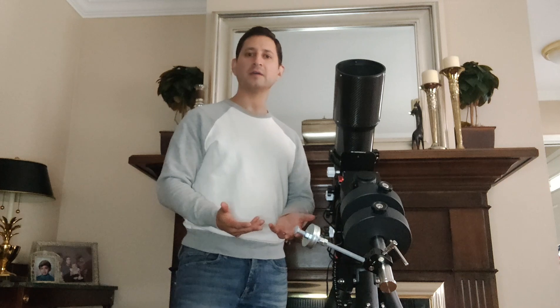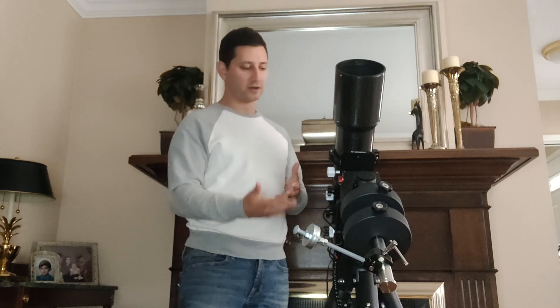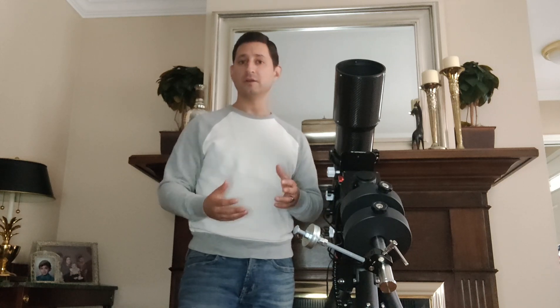One thing I noticed was I was having a really hard time trying to balance it. Normally when you watch a video on how to balance, first you balance the declination axis — that's the saddle where the telescope goes. You turn it so the scope is parallel with the ground and see if it pulls to one side. If it's pulling to the back, move it toward the front. Then for the RA axis, again parallel to the ground, make sure it's not pulling either way and make adjustments to the counterweights. By doing both of those you should in theory have a fully balanced mount that holds position in just about any position.